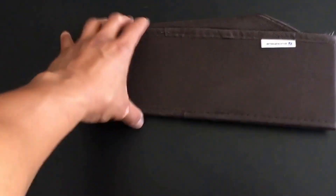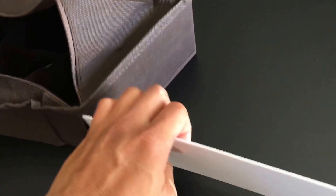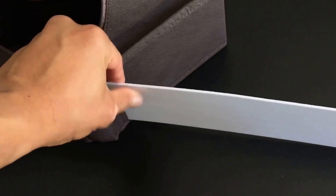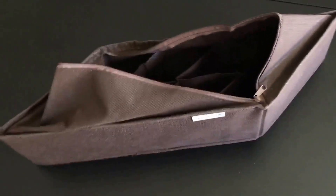This is the next piece — it's a smaller organizer, same idea. There are no sidings to this one, so I'm assuming these are the sidings for it and I'm going to add them in. There's a side slit to it, so we add it in like this, and then we slide it in.